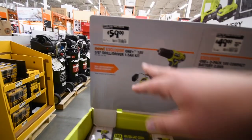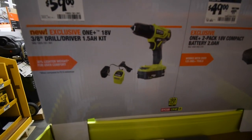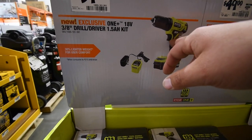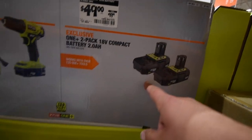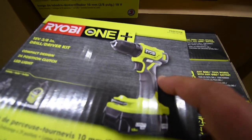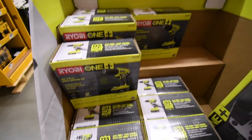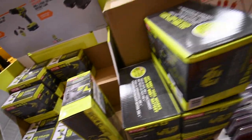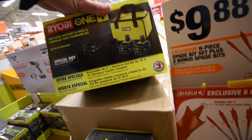For $60 you can get the brand new 3/8-inch drill driver. For $50 instead of $100 you can get two 2-amp-hour batteries. That's the brand new 3/8-inch drill driver. And the deal is you get this kit for $180.